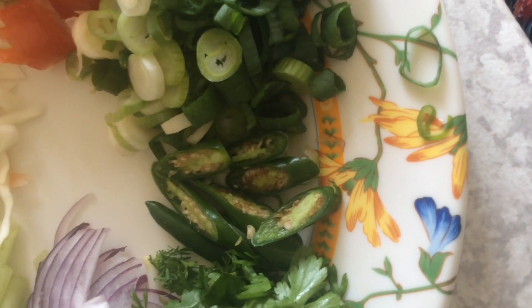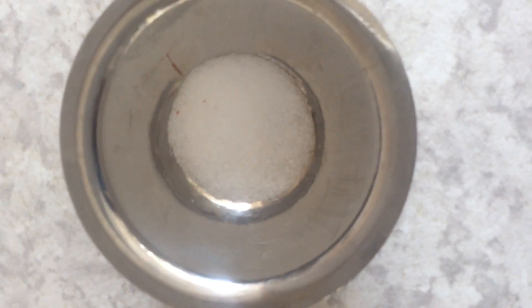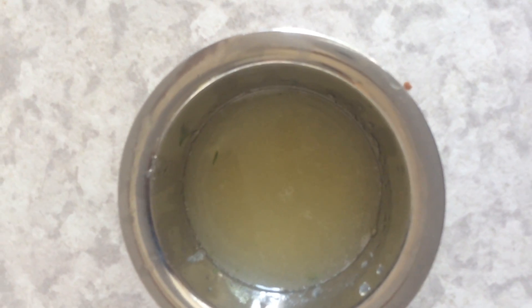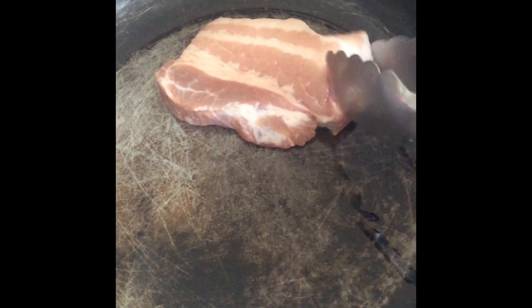Green chilies, green onion, tomatoes, salt to taste, turmeric powder, red chili powder, lemon juice, fenugreek seeds, and vegetable oil. In a pan add about two tablespoons of oil.